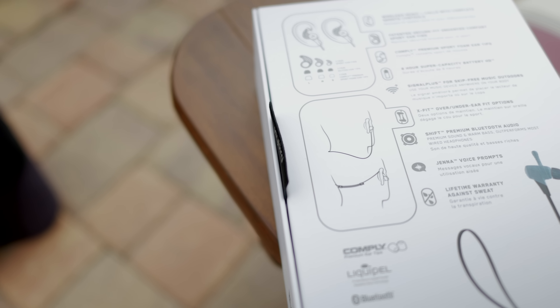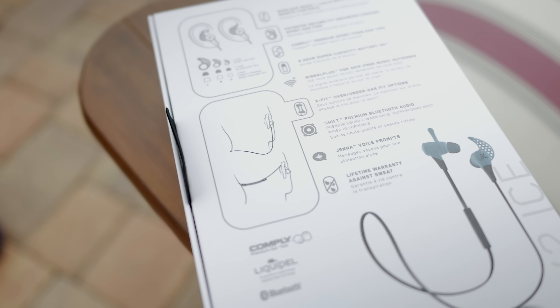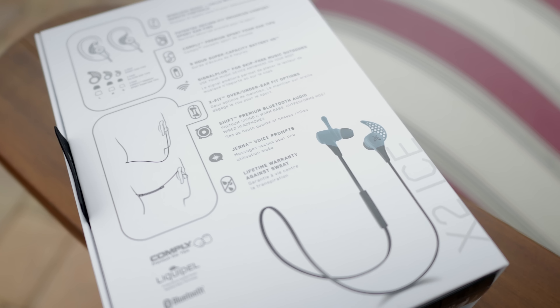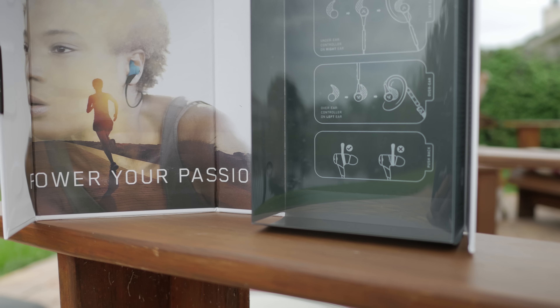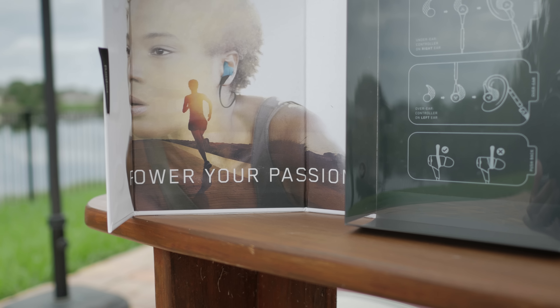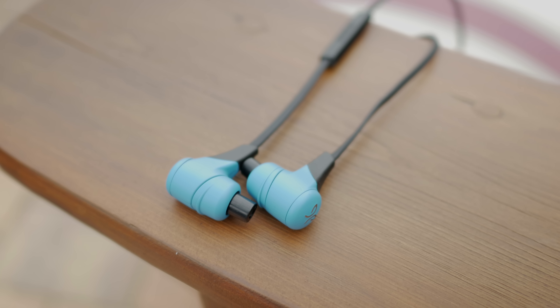Hey, what's up y'all, Joe back again bringing you yet another video. This time we're taking a look at the follow-up to the extremely popular Jaybird Bluebuds X — these are the X2s. They aren't necessarily a complete departure from the old design, but Jaybird did make some really smart changes while also leaving some things the way they were. These bad boys are sweat proof, now come with a matte finish.